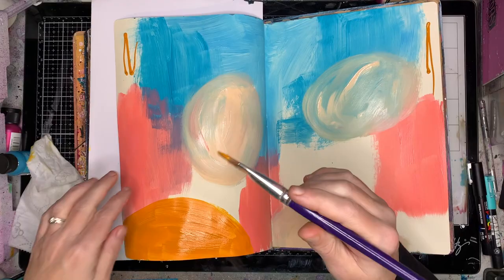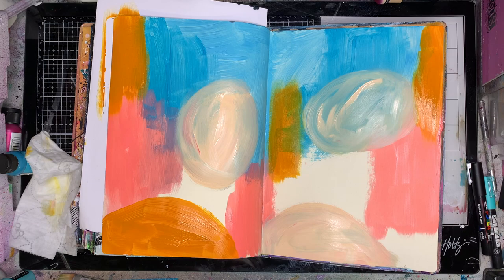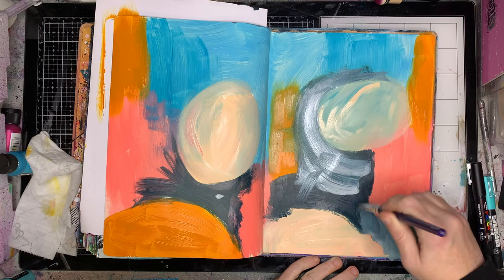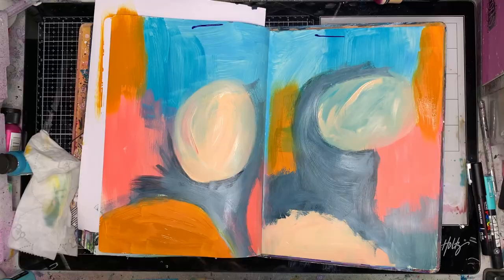I'm using all my favorite colors and marks and just having fun. I'm starting off like I do with a lot of my backgrounds, just putting paint down on the page. I'm being a bit more deliberate than usual — I'm actually putting in some circle shapes and semi-circles. I'm also blending colors, putting in some paler colors and blending them together.